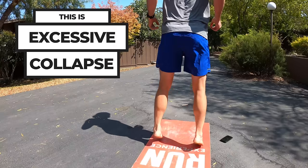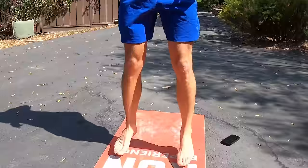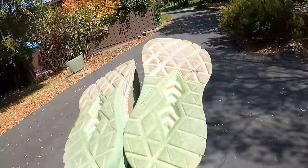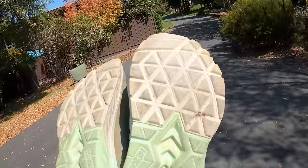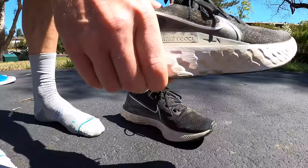This is what it looks like if you are excessively collapsing: notice how the arch disappears and rolls inwardly altogether. The footfalls become heavier and less springy, and most importantly you also see a collapse further up the chain in the knee and the hip. If you have a pair of shoes with some miles on them you can also look at the wear pattern, though this isn't always as obvious depending on the type of shoe, the support, and the tread.